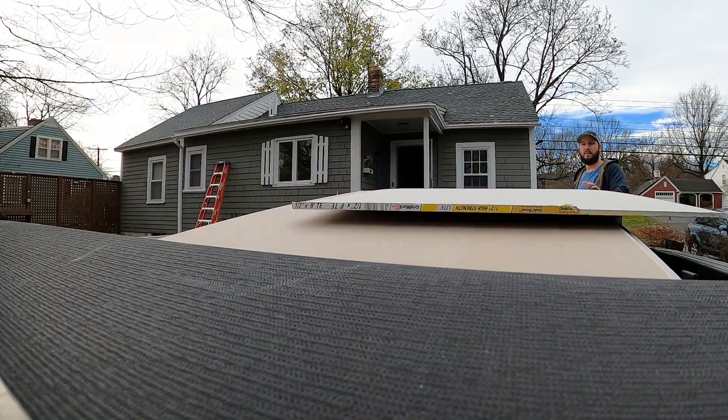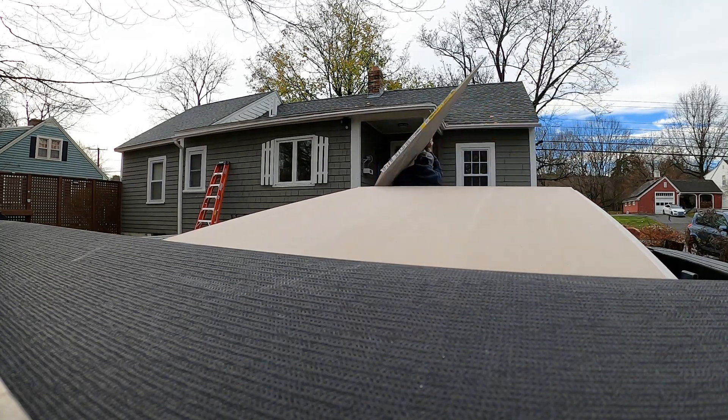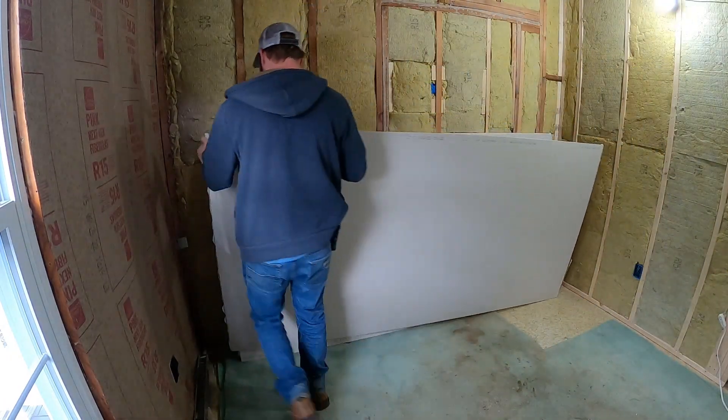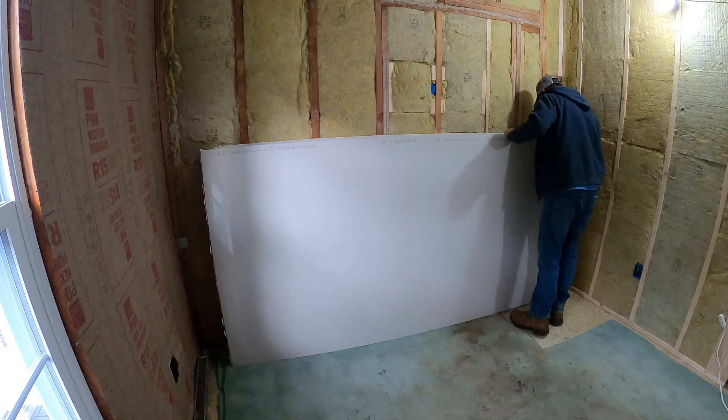By the time you get the drywall from the pallet at the store to the cart, into your truck, back home and into the house, you should be starting to learn how to maneuver the sheets. And ultimately that's going to help you install it and make it easier.